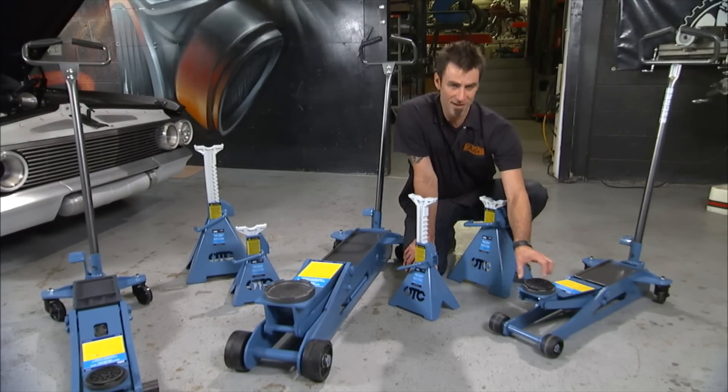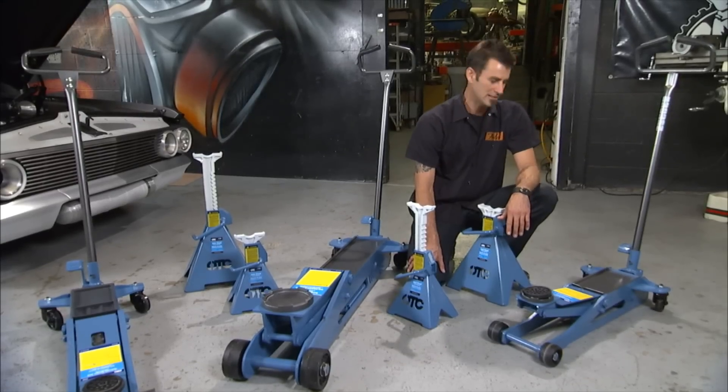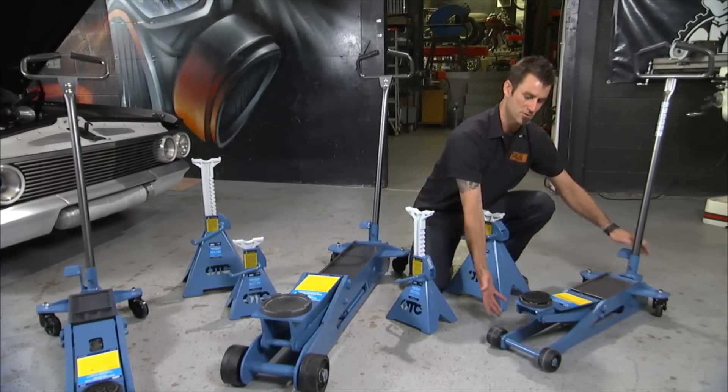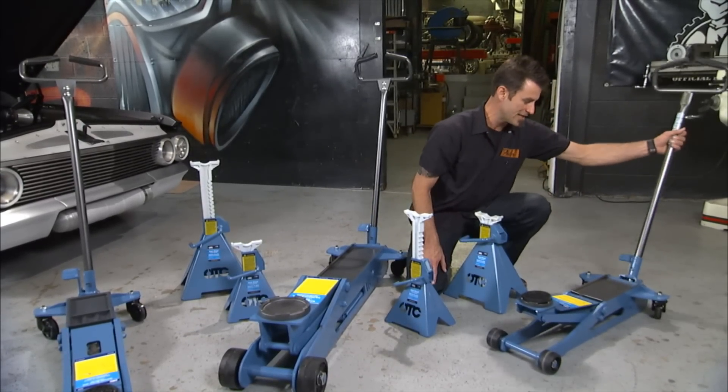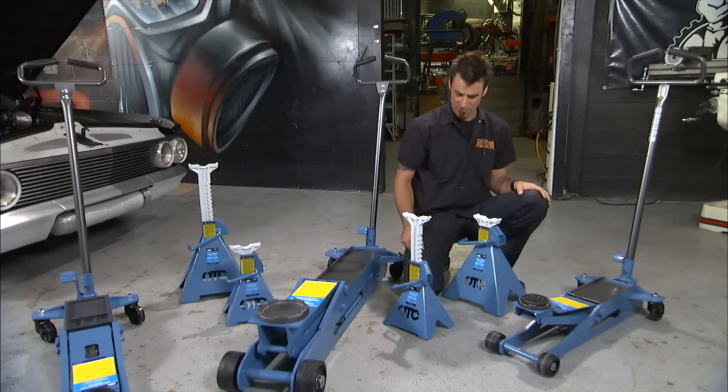Two-ton units come with a nice soft pad, which keeps the bottom of hot rods and such nice and clean. You've got a quick up, which raises it up fast. Normal pumping action. And then to release, you just raise and turn to the right. That's going to drop it down.